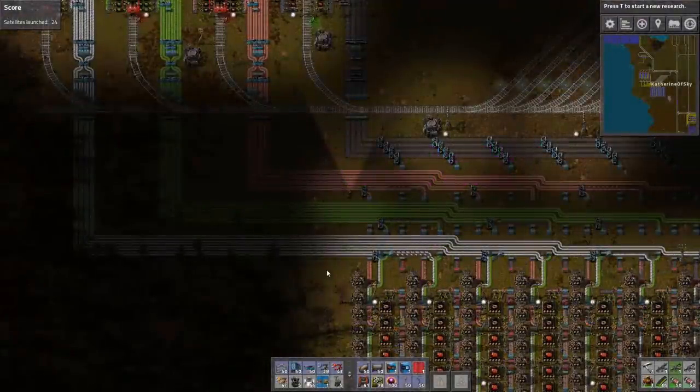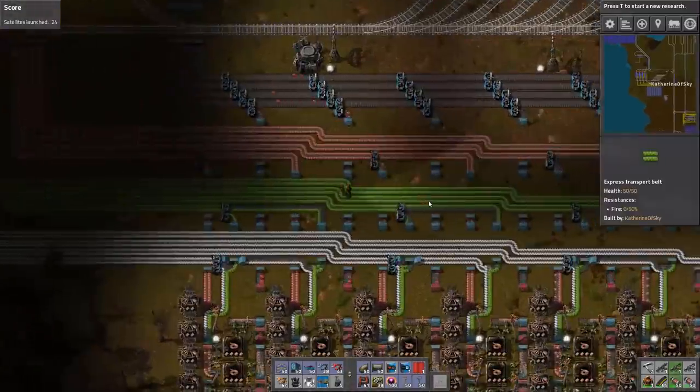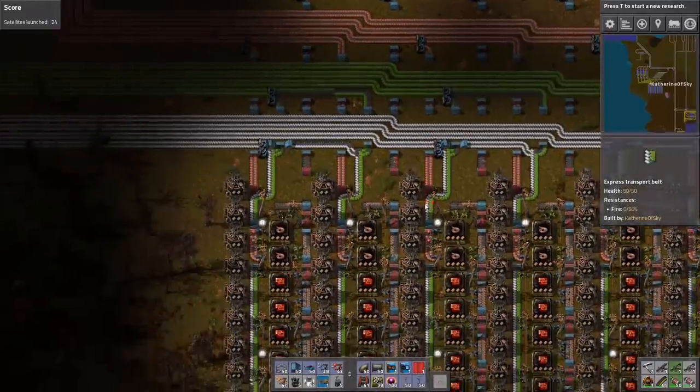Greetings and welcome back to Factorio. I'm Catherine of Sky, the Belt Diva. I have cleaned up all of that. I apologize for the very funky snafu there.